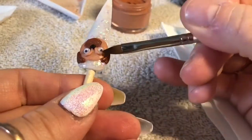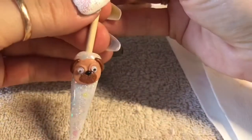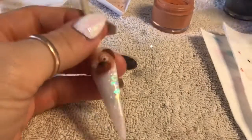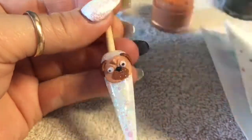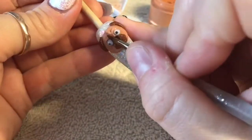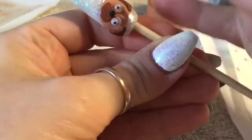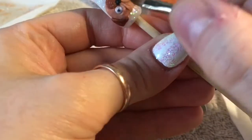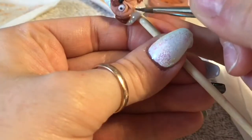So that's what your pug should be looking like so far. Now we're going to put a wrinkle going from the nose area up to the top, and we're going to put two of these next to each other, so make sure you leave a little bit of room. I'm also trying to blend the ends into the base of the pug's head as well.